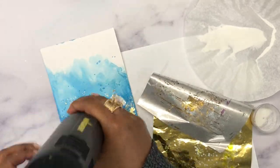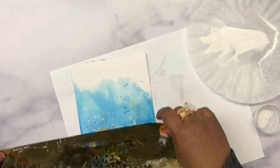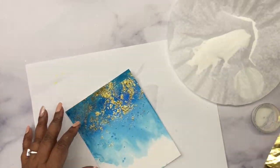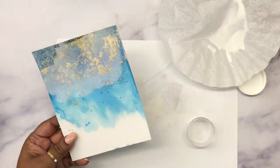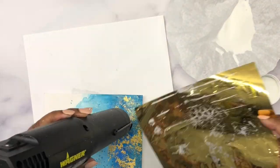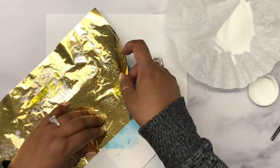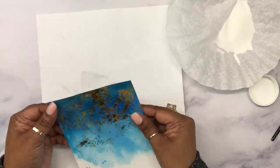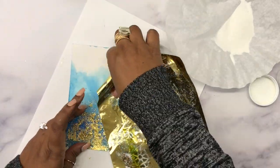I wanted a little bit more gold, so I went over the piece once more with my embossing pad and repeated the foiling process. You can leave it as is if you want, but you can always add more embossing powder for more gold coverage. I did the same thing again — melted the embossing powder and laid the gold foil sheet. I've been using this same gold foil sheet for a long time and there are still patches left, which makes it perfect for choosing exactly where to place the foil.